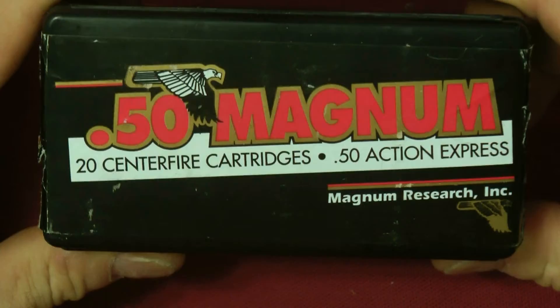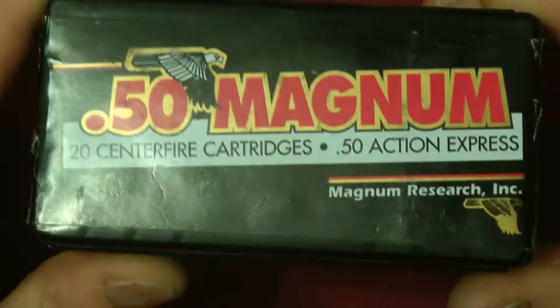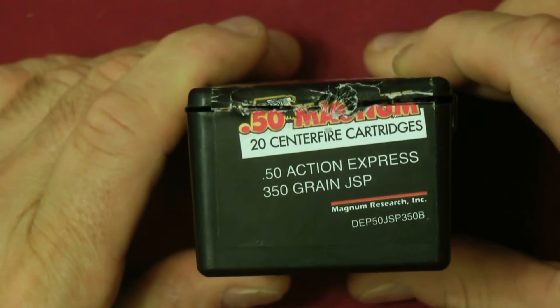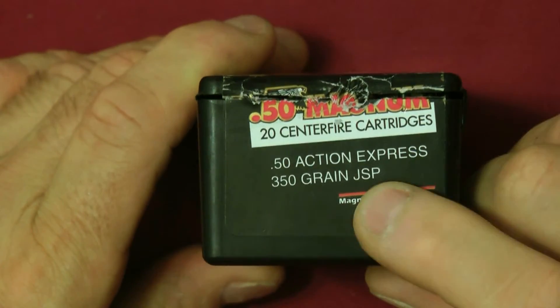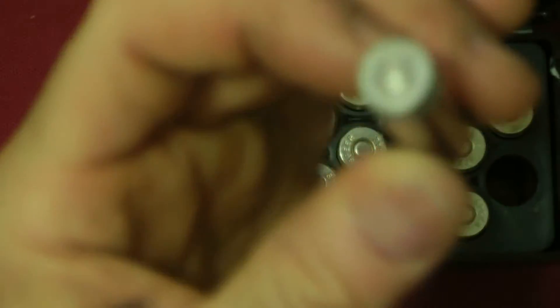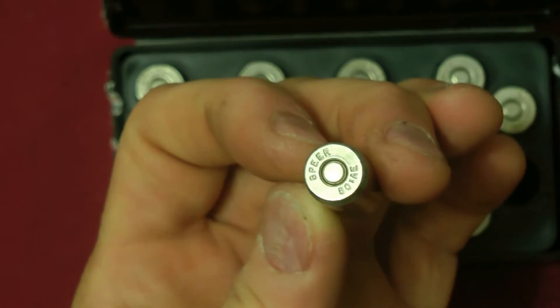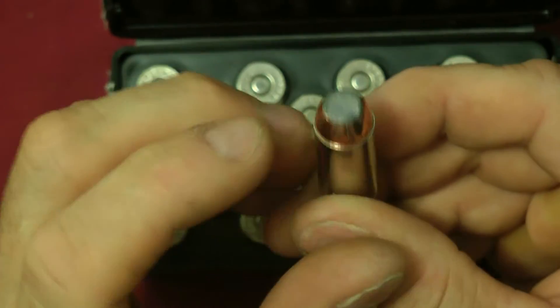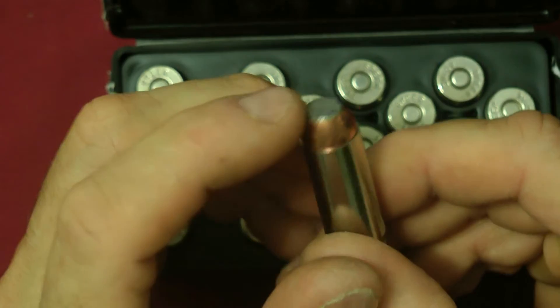This overview is showing you the 50 Action Express, Magnum Research Incorporated 350 grain jacketed soft points. Let me just open up and show you what a jacketed soft point is. One thing you will notice on these: they do use a spear casing on the front — that's what they mean by a soft point.